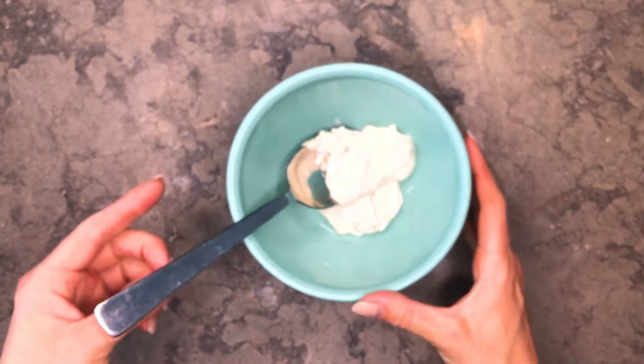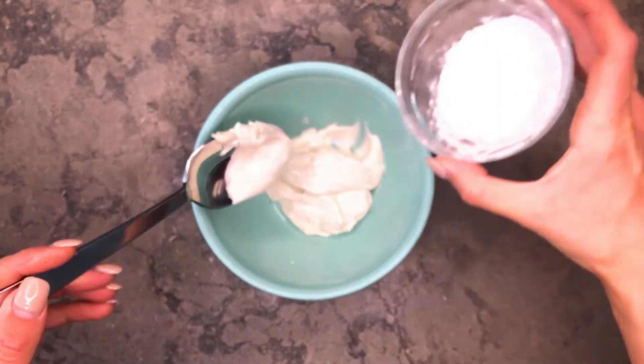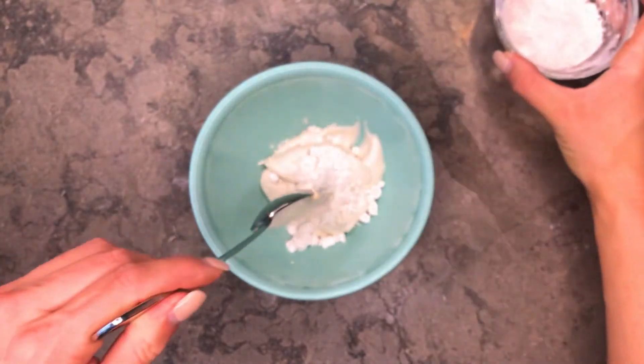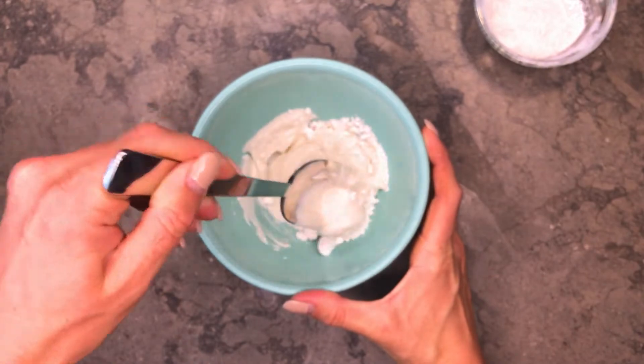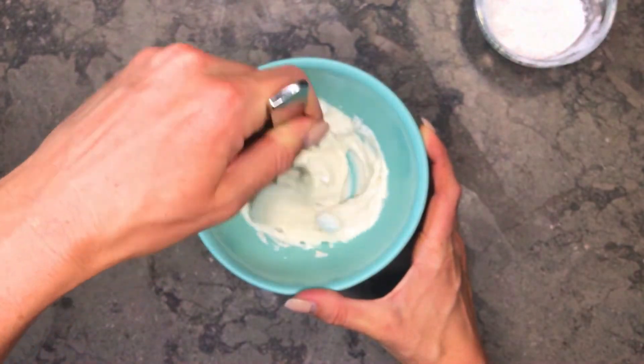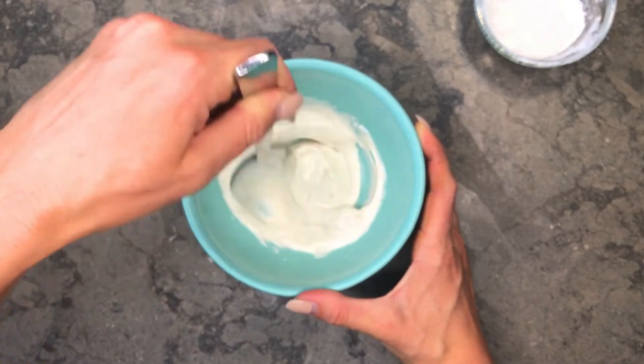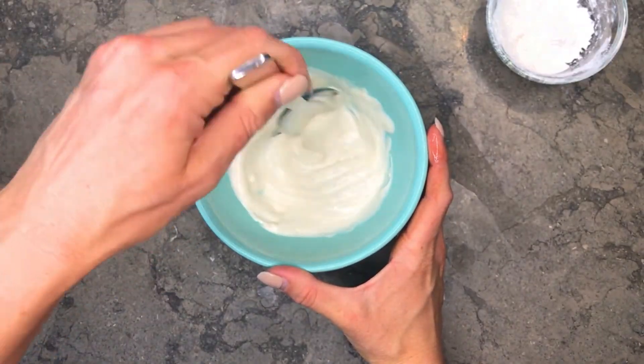Now I'm going to make the cashew cream cheese frosting. All you do is mix the cultured cashew cheese with powdered Lakanto. I'll put a card on screen so you can get access to the cashew cheese recipe, and I'll also put a link to the powdered Lakanto in the description box below.